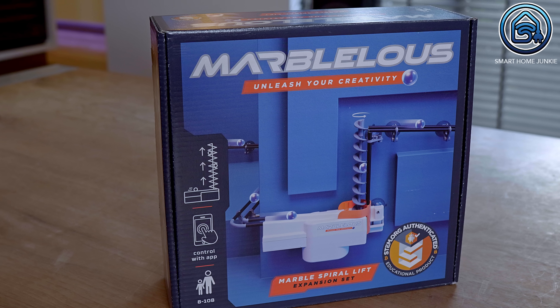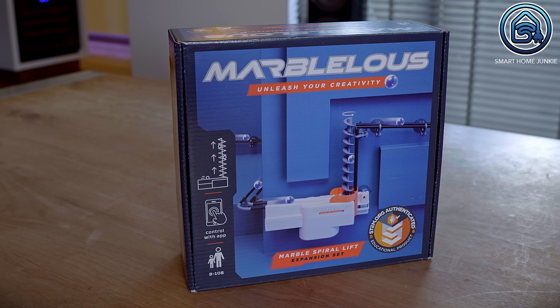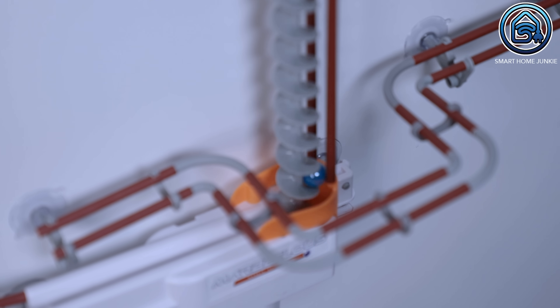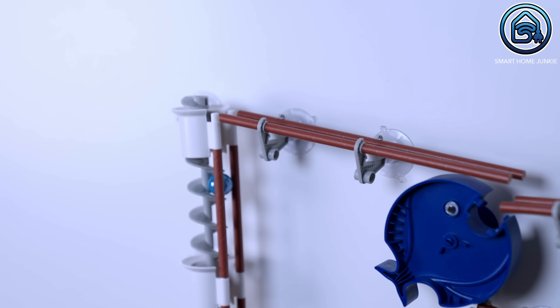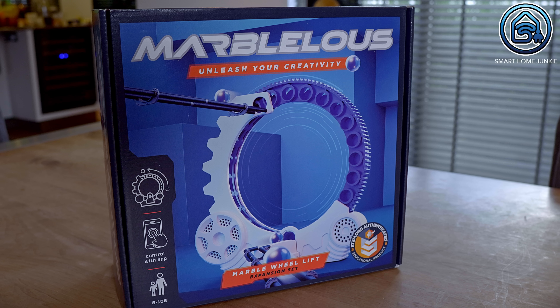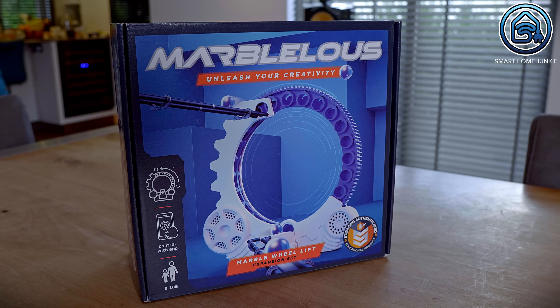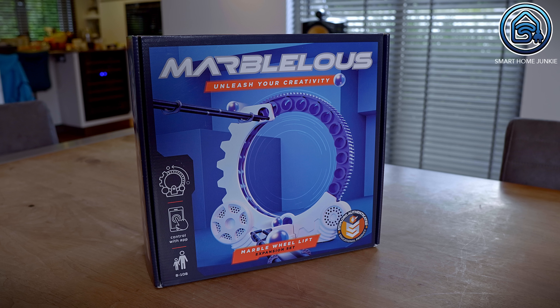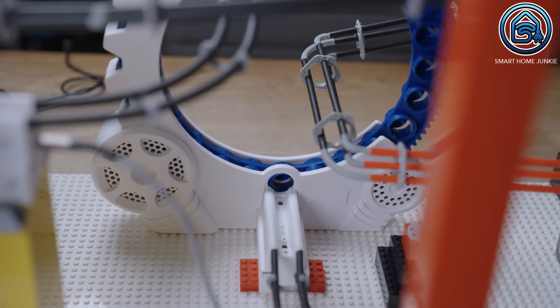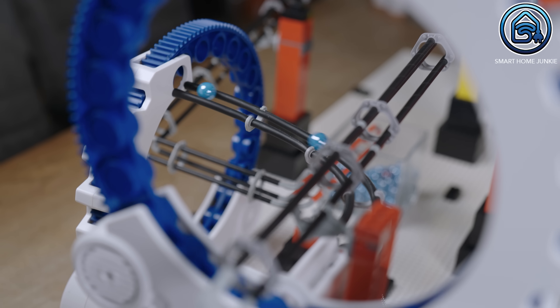Sometimes you want to send your marbles back up. You can get the marble spiral lift which allows you to create a loop by lifting the marbles back up. You can stack more spiral elements to elevate the marbles to a higher level. This lift can elevate marbles up to 60 cm in total. In addition to the spiral lift, there's the marble wheel lift, which can also move marbles upward. This lift includes child safety features ensuring fingers won't get hurt if inserting into the openings.